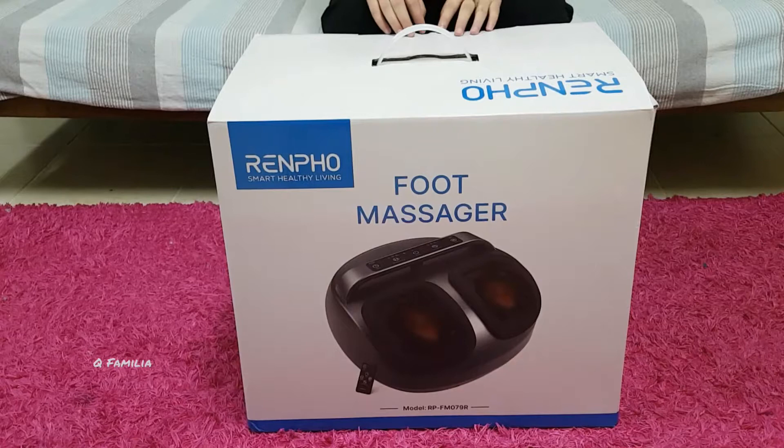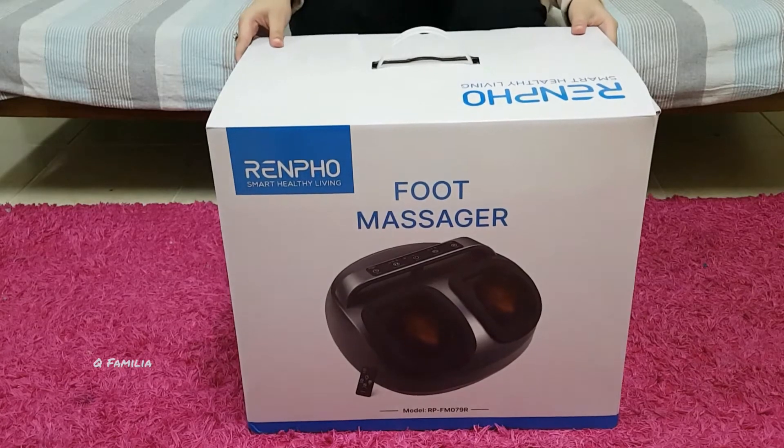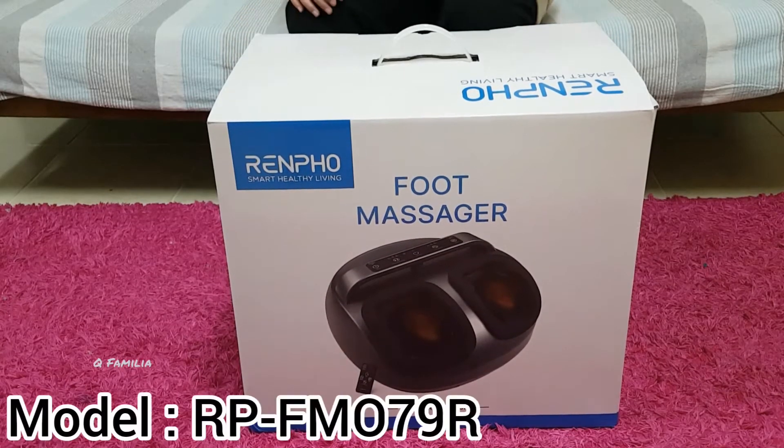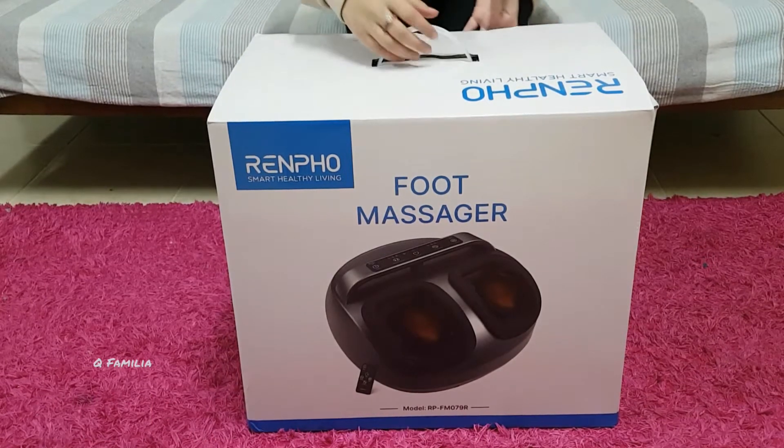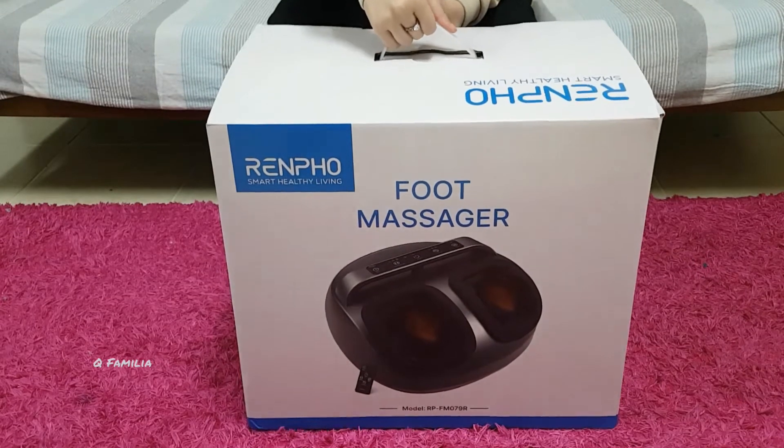Hi guys, welcome back to my YouTube channel Geofamilia. You guys really liked the previous vlog of Grandpa's air fryer review, thank you for that. So now today we'll do another review of Renpho's foot massager. This model number is RPFM079R for those who are interested in buying it. Now I'll give you a beautiful 360 view of this box.